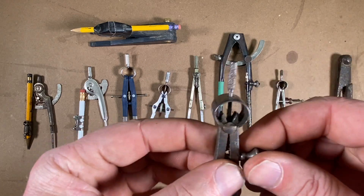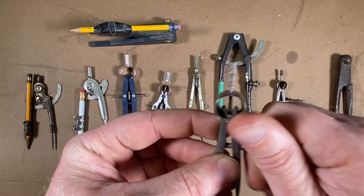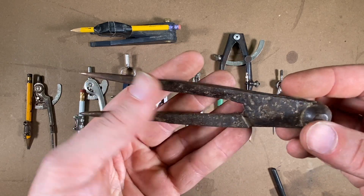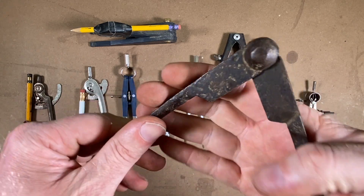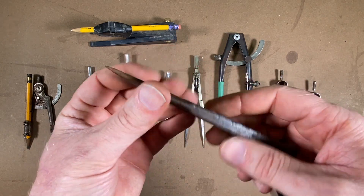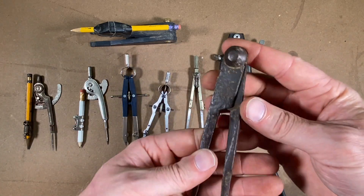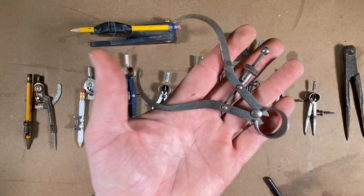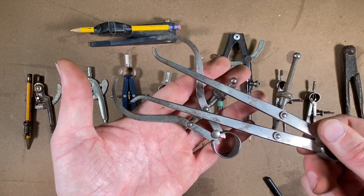Here's a nice little stubby pair with an adjustment wheel. And look at this old pair — this is also out of my grandfather's toolbox. It looks like these were made by some sort of blacksmith, but they're still in nice working shape with a little patina on them. That'd be a fun project to make something like that.